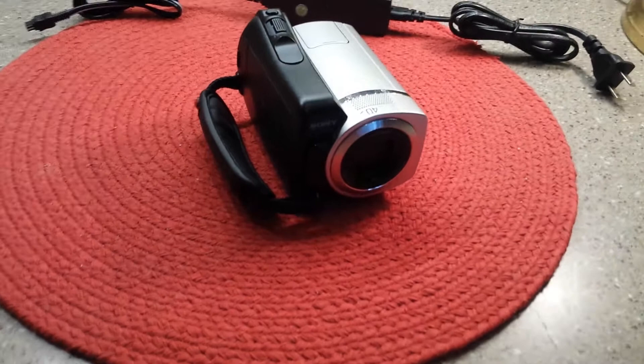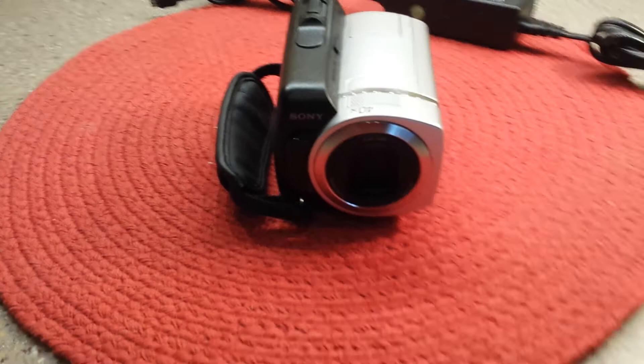Hello eBay bidders. It's Easter Sunday and it's a great day to buy this Sony DCR SR45 video camera.